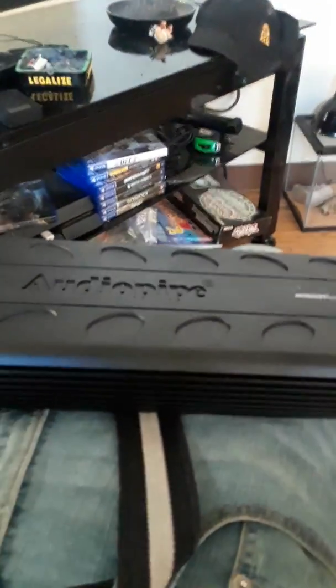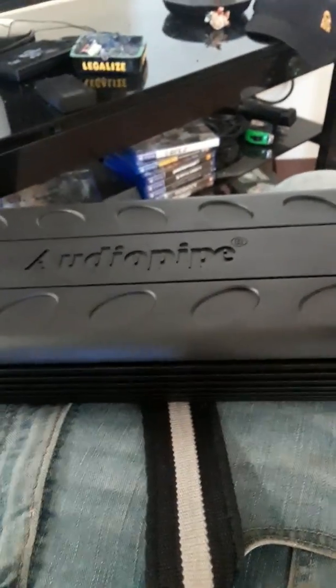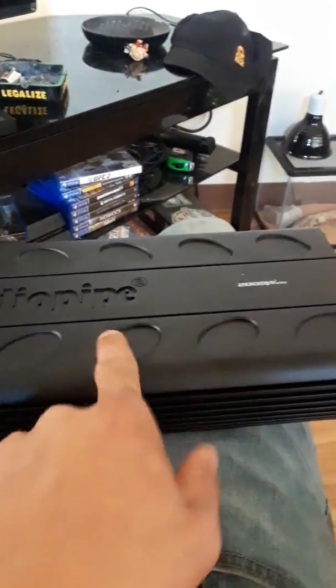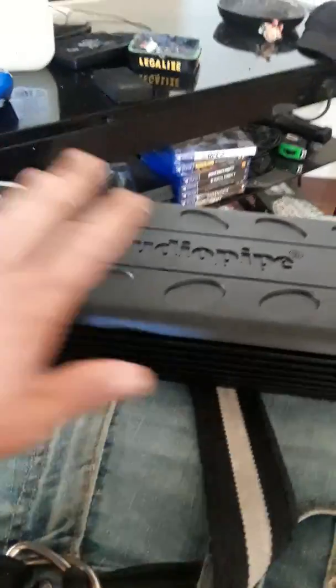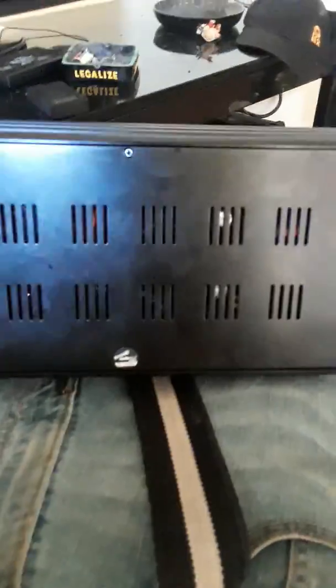The reason I'm giving this a 4 and not higher is because of one huge failure: product design. All other AudioPipe amps — even older and some newer styles — have the vents on top, right here. But the vents for this specific APMI series are on the bottom. By the time I figured that out, the amp kept going into protect and kept cutting off.